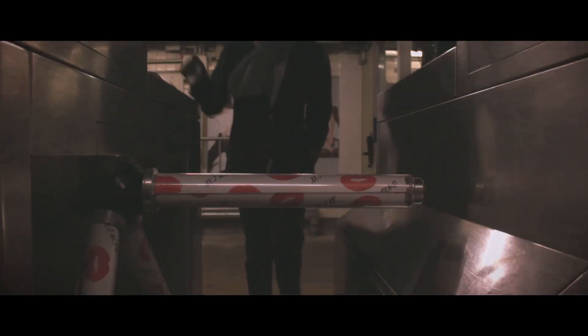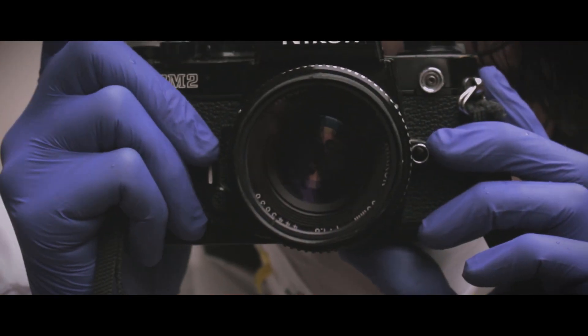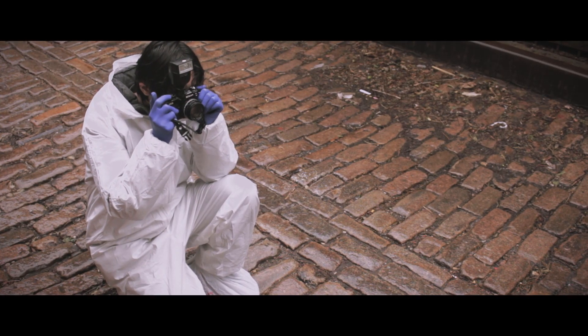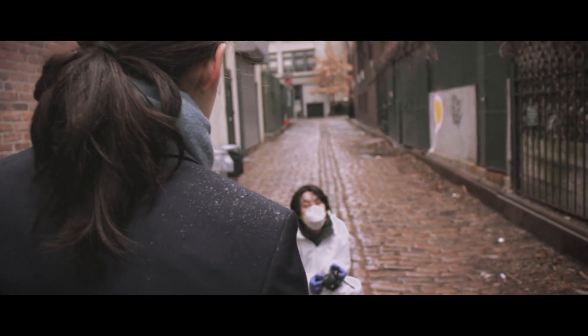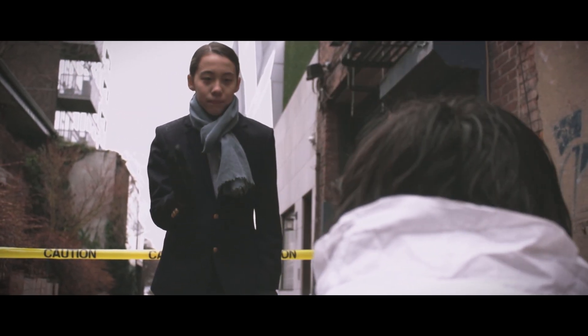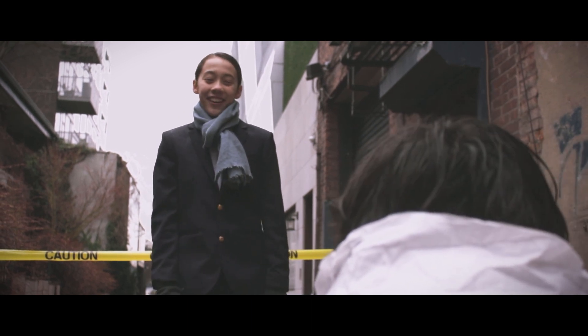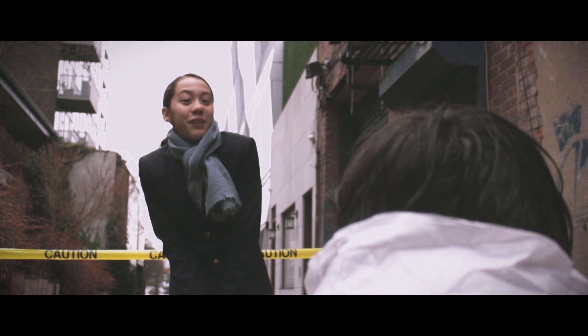Fine. Fine. Fine. Sherlock, over here. Lestrade, I need to — what are you — why are you — Anderson, good to see you. What pretty photos you have.